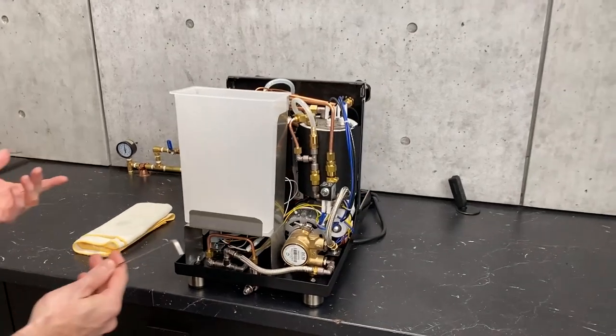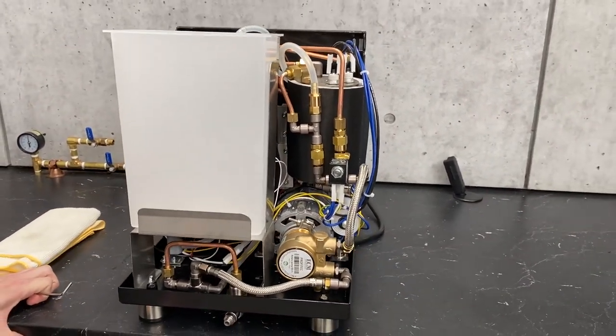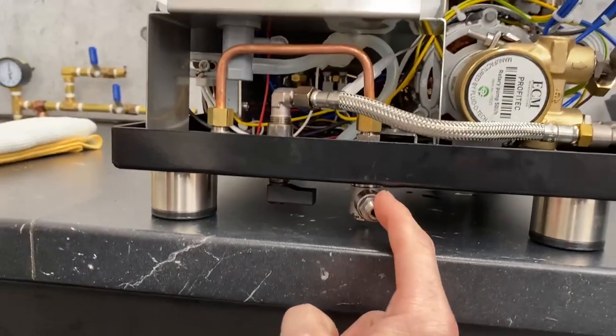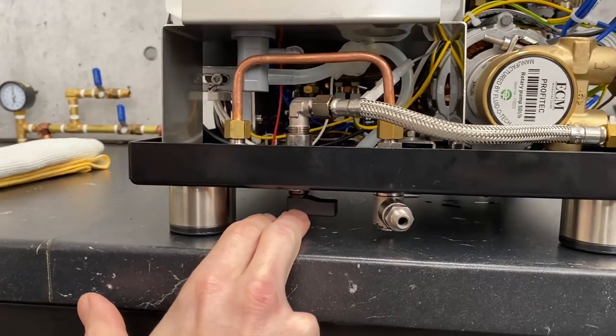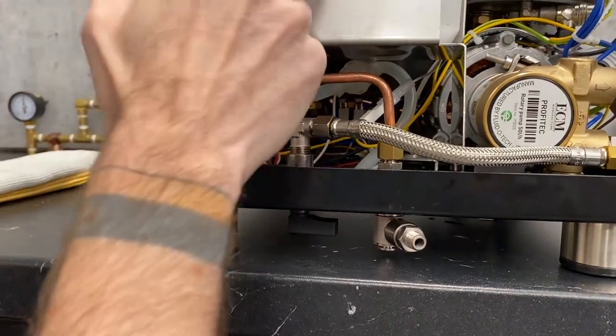We're going to start at the back here, right where the water gets introduced to the system. You've got your water supply connection right there if you have the machine plumbed in. Right next to it, you have your selector valve.